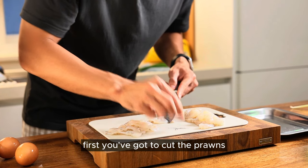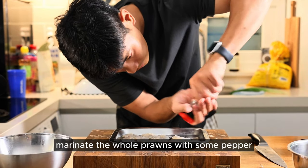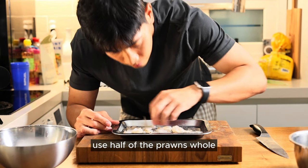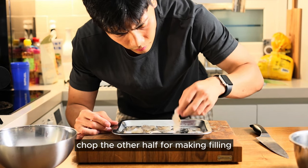First, you've got to cut the prawns and remove the digestive tract. Marinate the whole prawns with some pepper and some Cheongju — Korean rice wine — to keep the fishy smell away. Use half of the prawns whole, and chop the other half for making the filling.